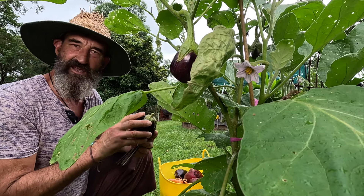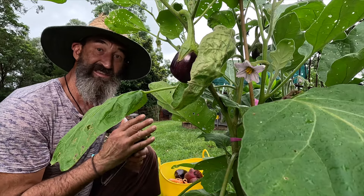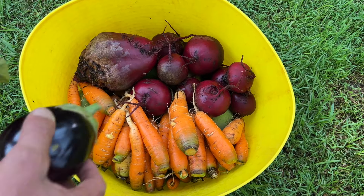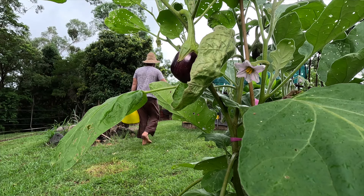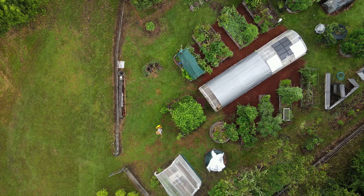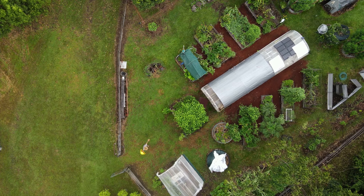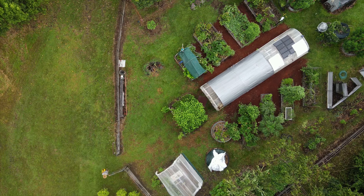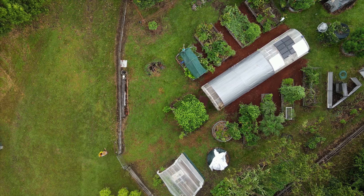I didn't get much into the vegetable garden today but there's plenty of time - I'll show you around on the next video. I'm going to wrap it up here and take this harvest down to Mrs. Weedy. I reckon she's going to be overjoyed with all these mangoes because we both love them. It wasn't a lot to learn on this video except: if you want to have a good life, you can create it yourself. Have a nice day everybody!